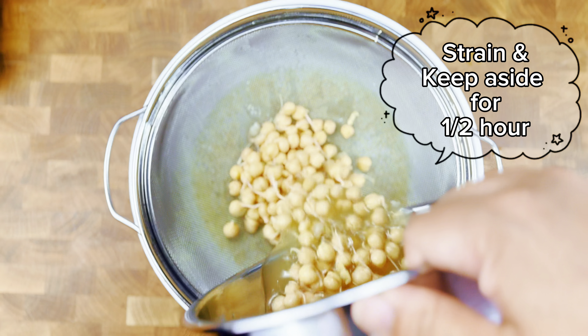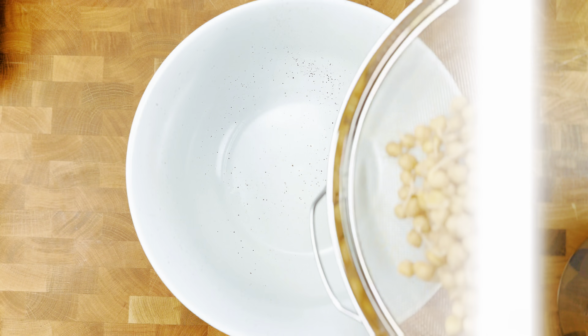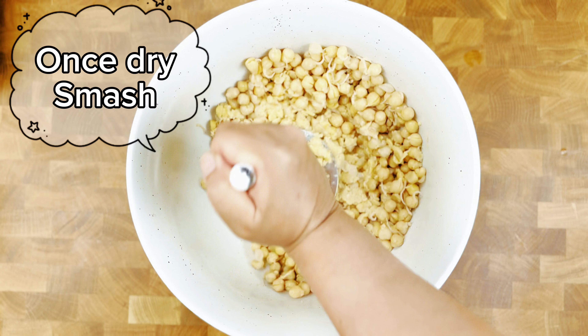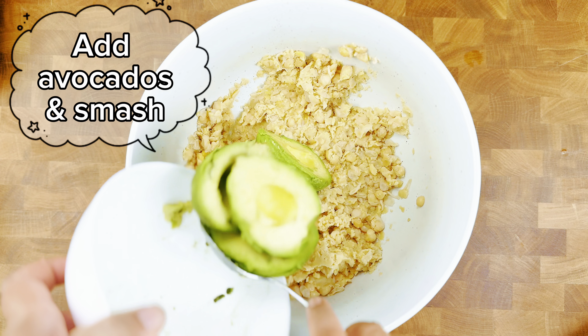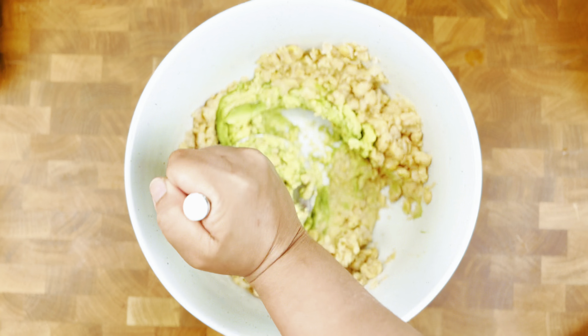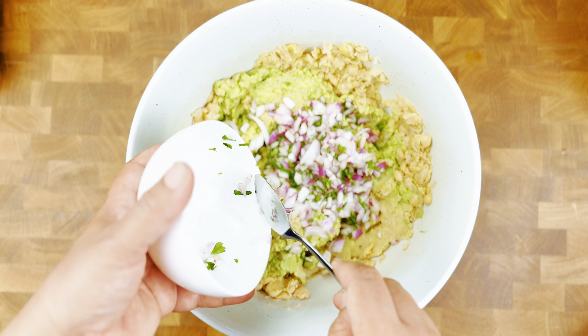This dish is great for weight loss and as it has few ingredients it is also a budget friendly food. Now the chickpeas have cooled down, so put them in a large bowl and smash them. Next add avocados and smash them as well. The simplicity of this dish makes it more appealing — you don't need a long list of ingredients to create a stunning dish.